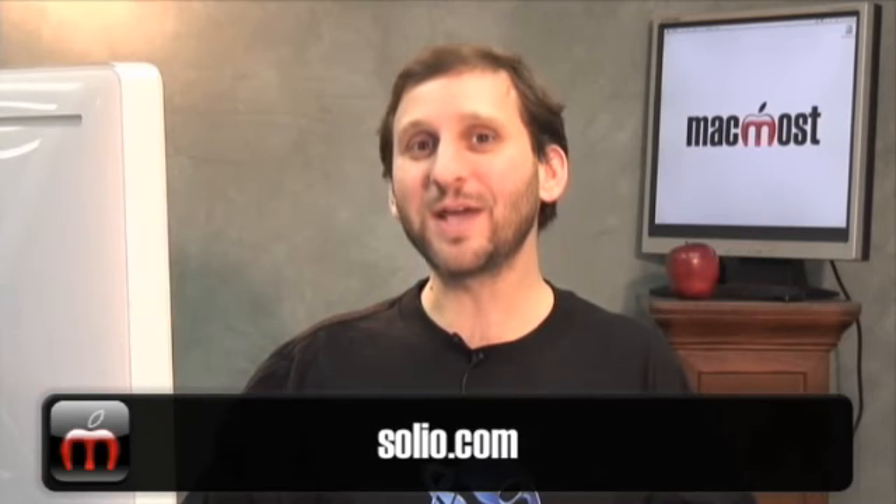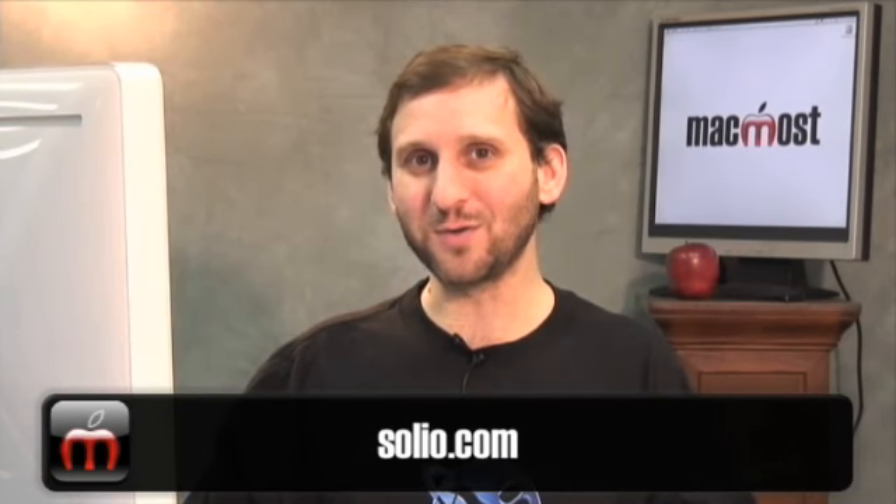I found the prices to be pretty reasonable too. You can check out all the different products at Solio.com. Until next time, this is Gary Rosenzweig with MacMost Now.